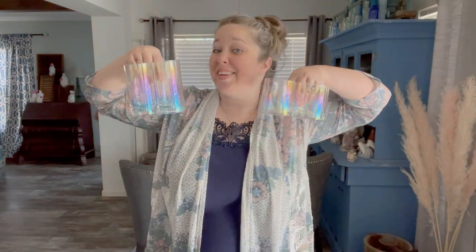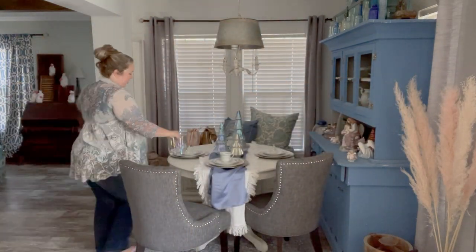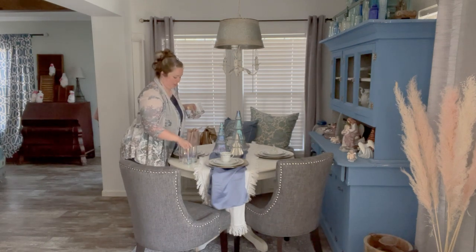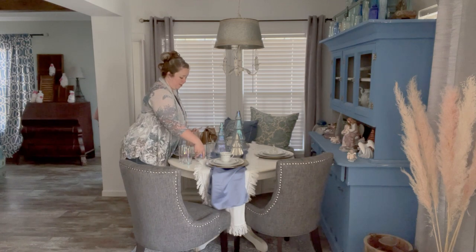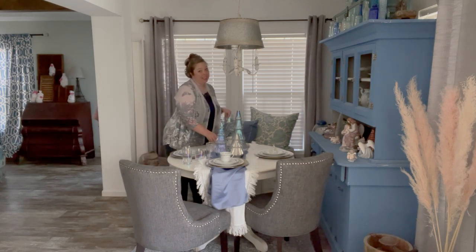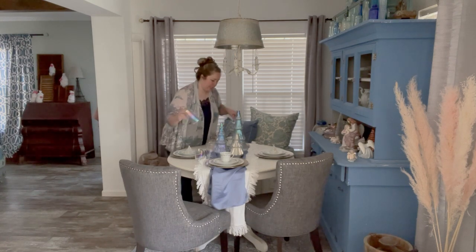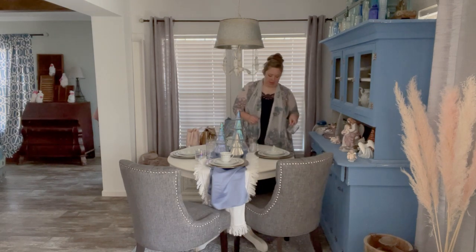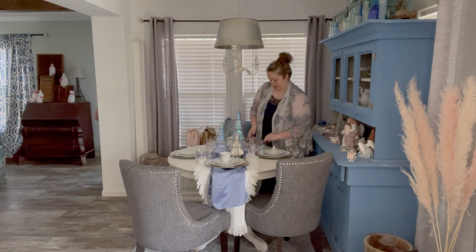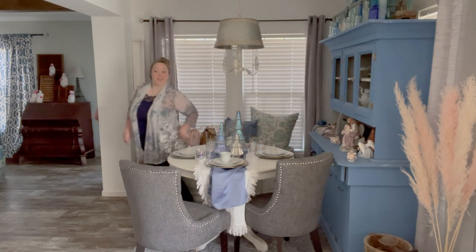Next up I have my holographic glasses. I love these. They make me feel like a mermaid, which is funny because we're doing a winter tablescape, but they gave me a mermaid feeling for the summer. Hopefully they'll give me ice vibes for the winter, right? Is this Queen Elsa's table? I don't have any kids — I'm one of the kids. Ask my goddaughter. She loves Elsa.